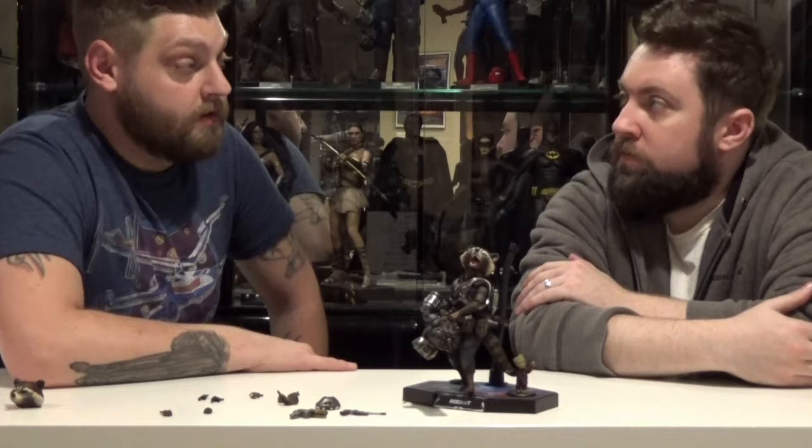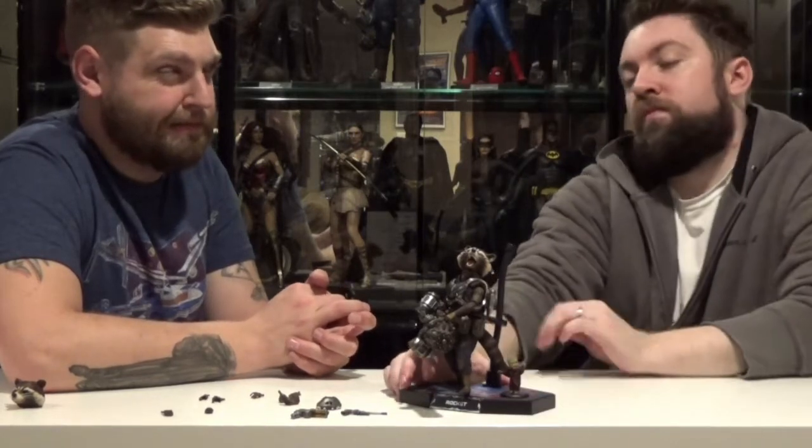I couldn't tell you the retail on this guy. He's kind of expensive for the size. Well, he's expensive for the size and the Deluxe is also sold out now. What was he retail? I think he was around like $250. I'm not 100% on that.